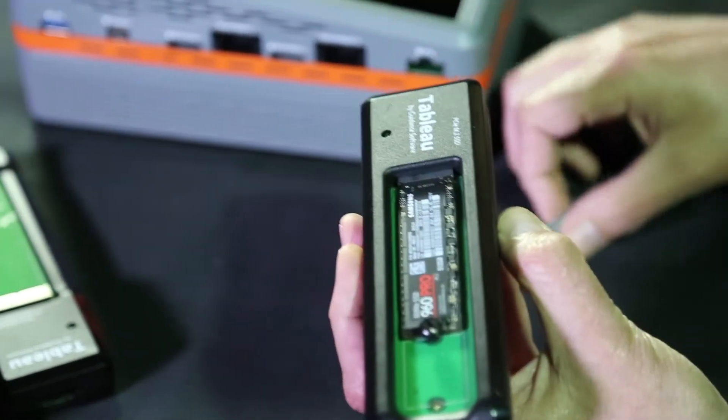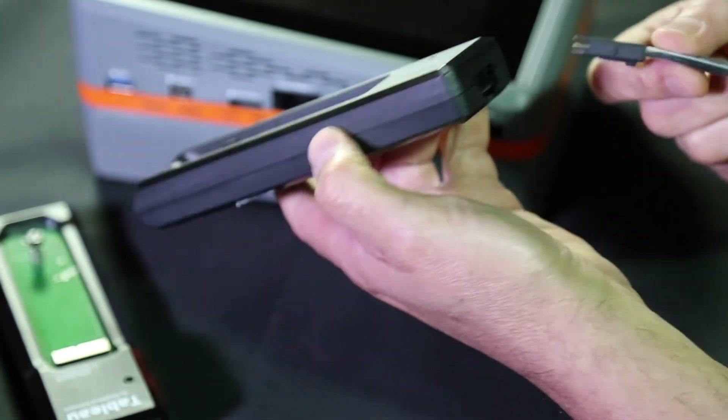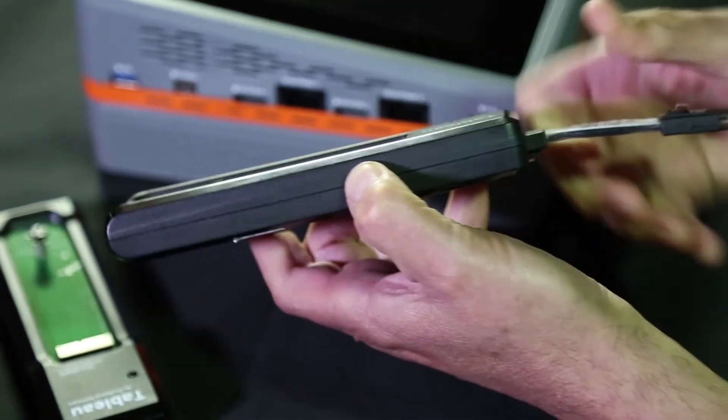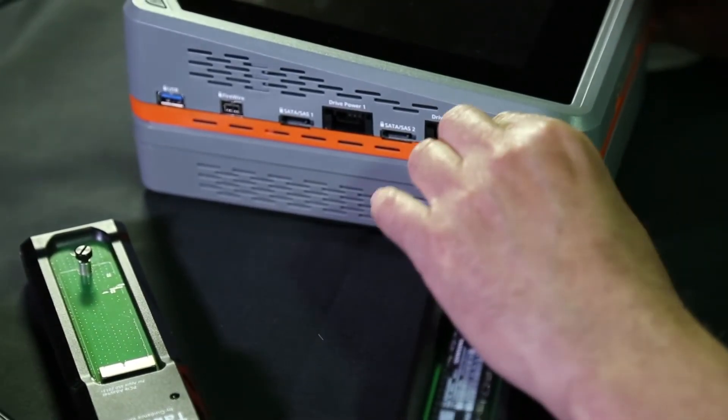Using the proper PCIe cable, insert the connector ends until an audible lock sound is heard. Then connect the other cable end to the PCIe port on the TX1.